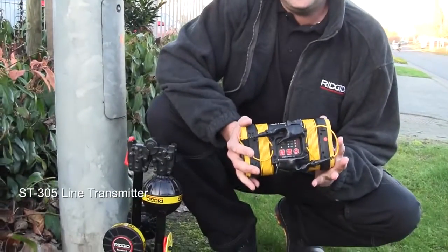Hi, I'm Mike from RIDGID and I'm going to run through how to get the most out of the ST305 line transmitter.